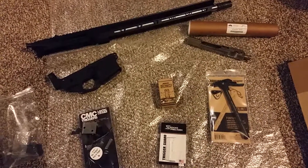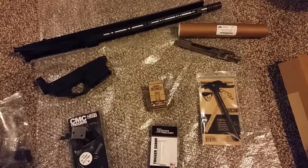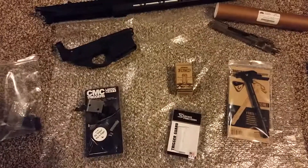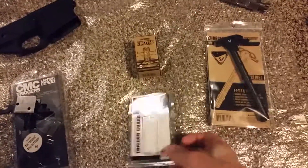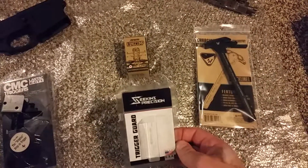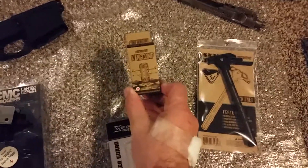All the parts have come in and I started to put some things on the Arrow Precision lower. We all know about the trigger — I already did a video on that. I did grab one of these Seeking Precision trigger guards, actually got one of these for Christmas.